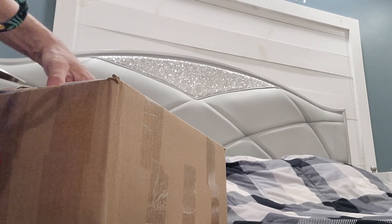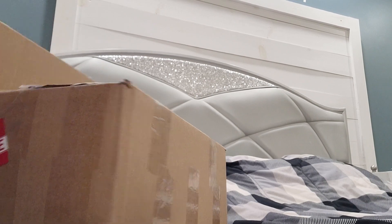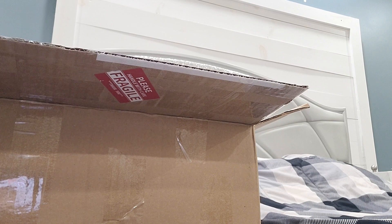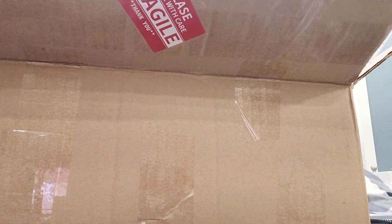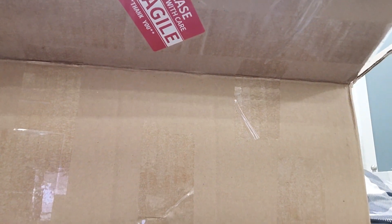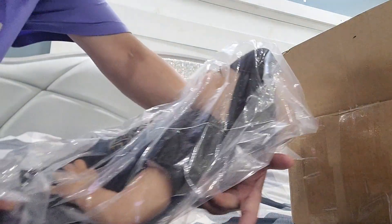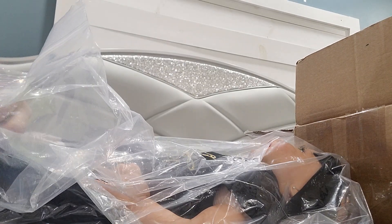I have this doll already — it's a Caucasian complexion — but this one is an AA complexion, I think. That's why I wanted to get her. She didn't come wrapped with a diaper or anything, so we're just gonna see her right away. She's a big baby.